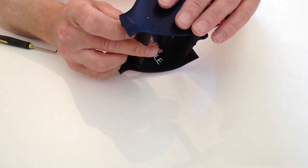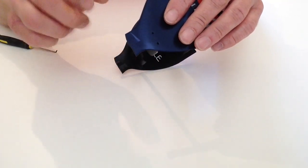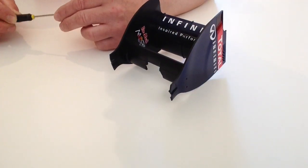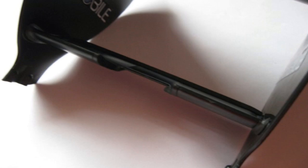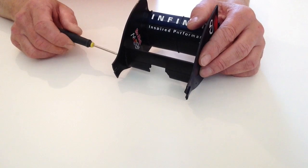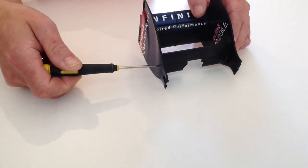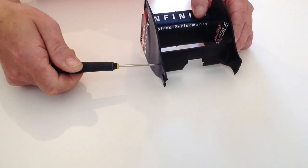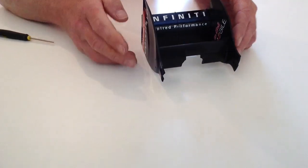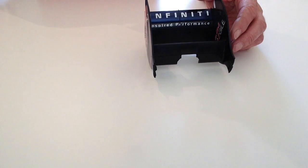Just gently prise the wing apart and drop that into position like so, and then take four of your smaller screws that came with this pack and just gently screw those into position. Do the same for the other three screws and then we're going to be fixing this to the chassis.